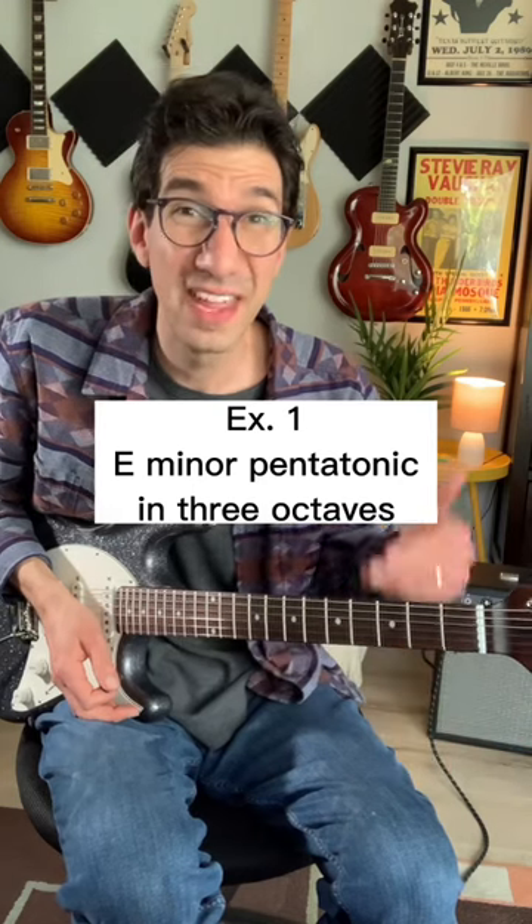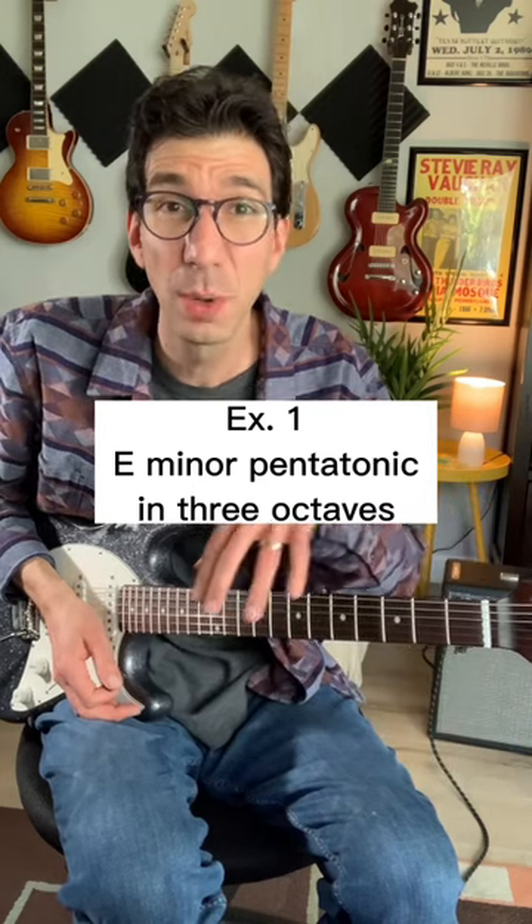How about playing the E minor pentatonic scale in three octaves. We're going to go into each box of the pentatonic for a short time and connect into the next to give us a climb up the neck.